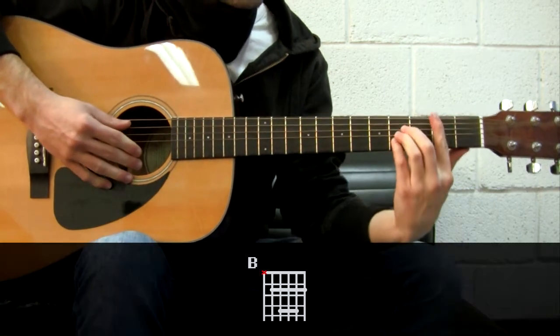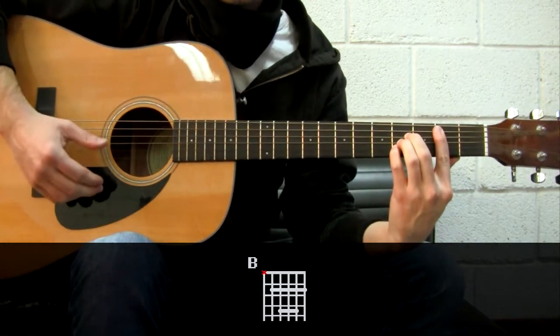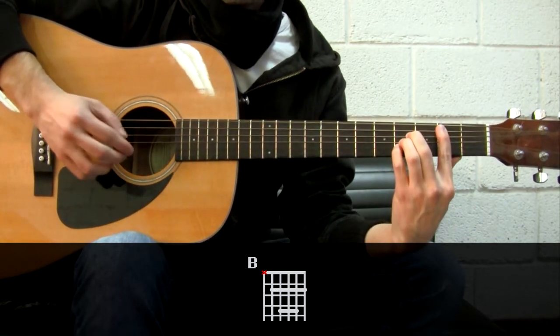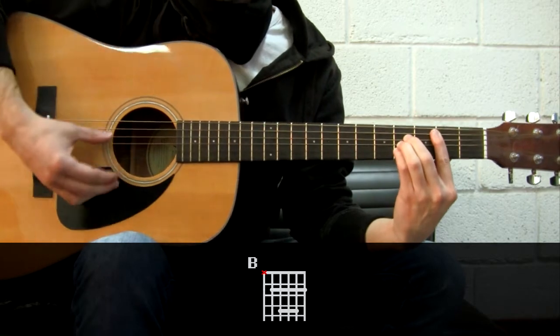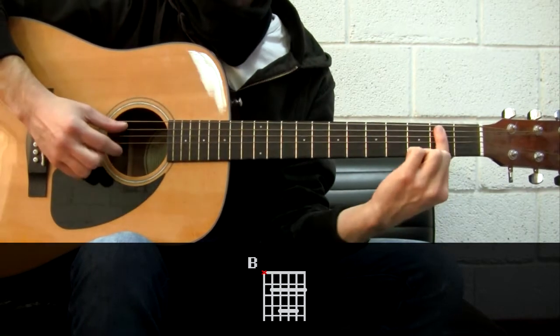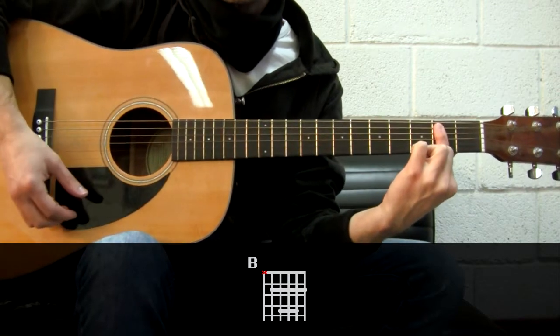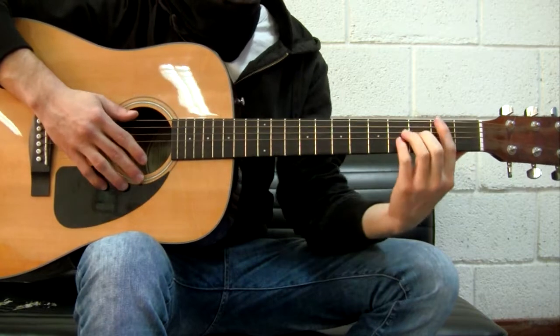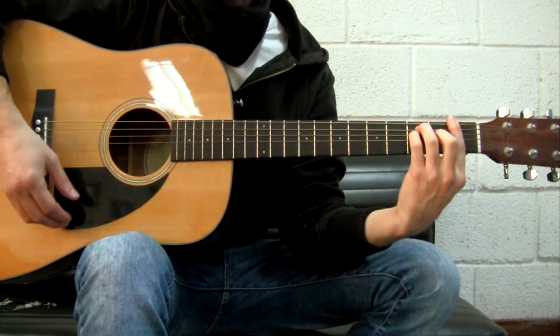And for the B, for example, you can do the same with your index. This B is what we call a barre chord, because the index is playing all the strings of the second fret, but we will talk more about barre chords later on.